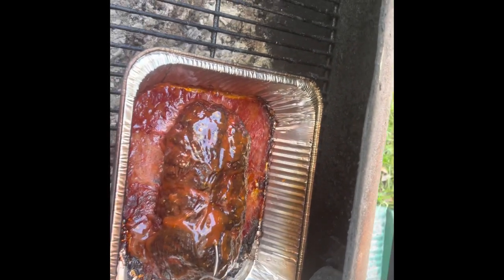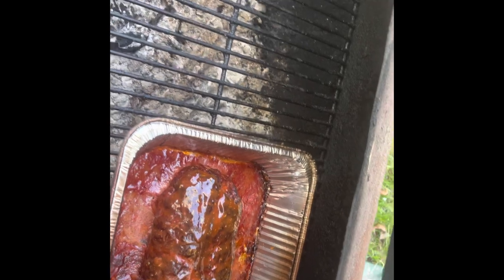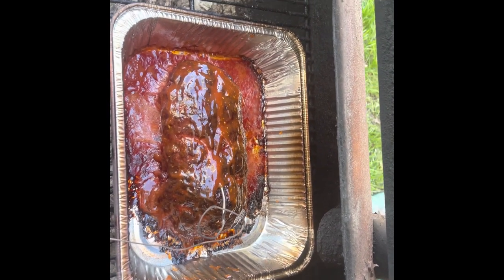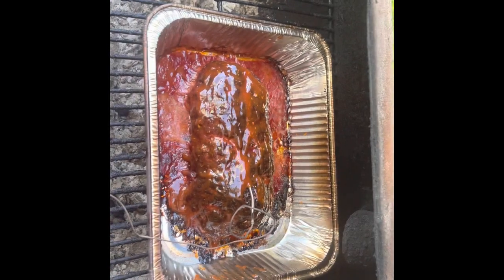You guys, make this and let me know — it's real, real good. I'm going to leave this on for 10 more minutes, it gets that smoky glaze, and yeah man, it's going to be the best meatloaf melt or sandwich that you ever made in your life.